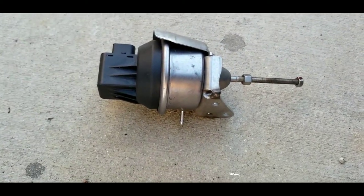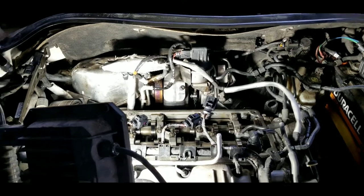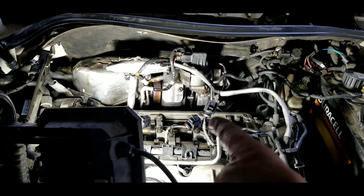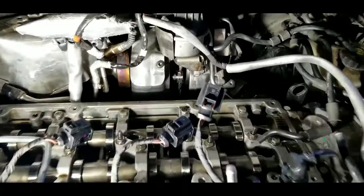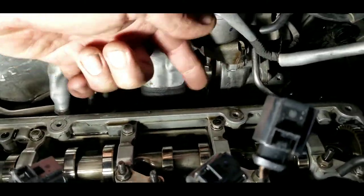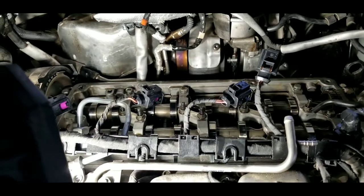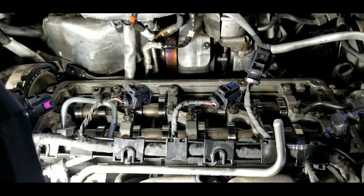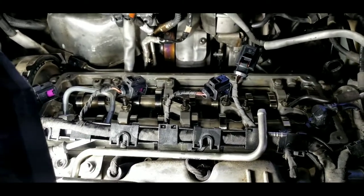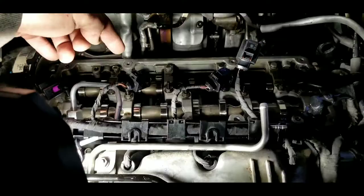Some guys say you can adjust this thing with the valve cover on and somehow reach around there and get a socket wrench on the bottom of it. This valve cover is right here and I can't get my hands in there to do it at all. So if you're like me you might decide to do a little more work and make it easier on yourself. What I did is I remove the valve cover. A couple of little pointers on that - I'm going to go over some pointers and show you how to adjust this thing if you're going to take the valve cover off.